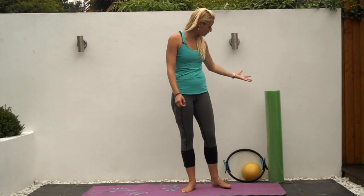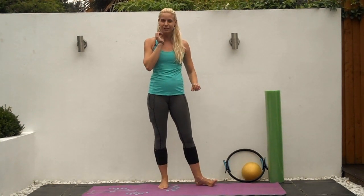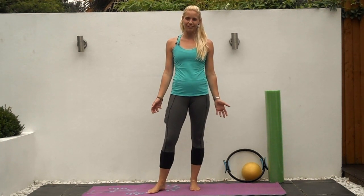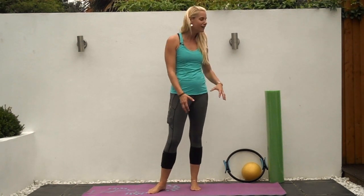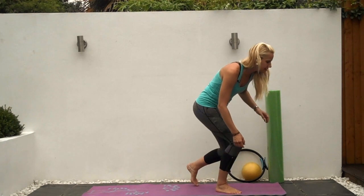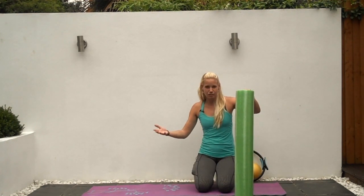I'm going to use the foam roller, the Pilates ring, and the ball. You don't have to have these things at home — look in the description box for household alternatives. If you have them, your gym probably has them as well. We're going to start off on the floor doing some release work, which is very important to release some things around the knee in order to do the rest of the exercises effectively.